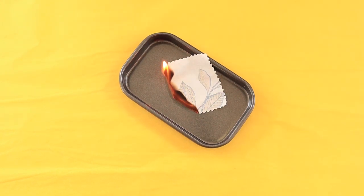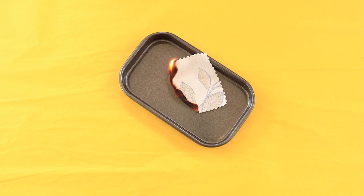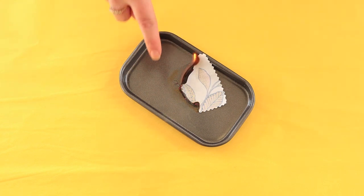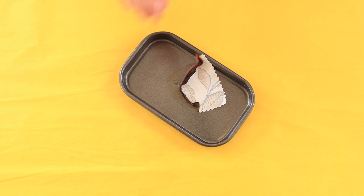A cotton fibre burns quickly with a yellow flame, continues to burn when the flame is removed, and it's got a soft grey ash with no beading — so it's nice and soft. It smells like burning paper or burning leaves.